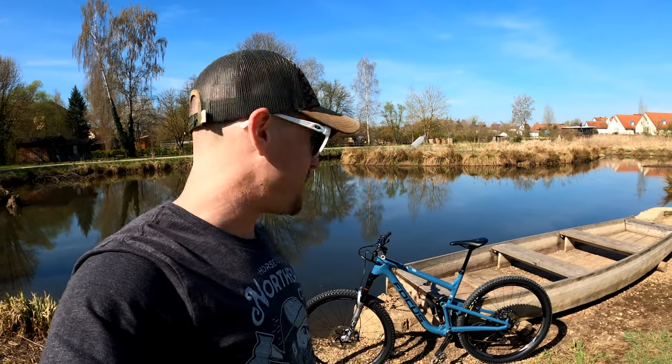Originally, this bike came with Magura MT Trail four-piston front and two-piston rear brakes with carbon levers. Nothing against Magura brakes — I just prefer the feel of Shimano brakes and I've been riding Shimano's for so long. You get accustomed to that bite and lever feel. So I went ahead and swapped these out, and some lucky guy on German eBay got them for a killer deal so I could pay for these.